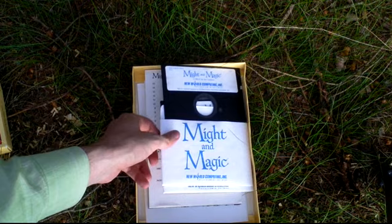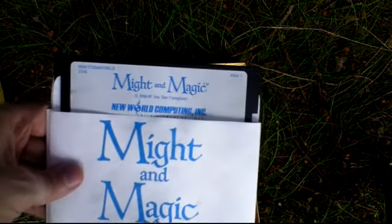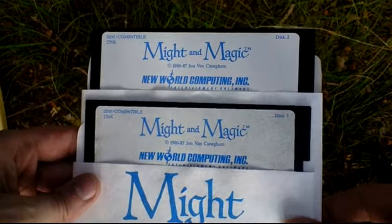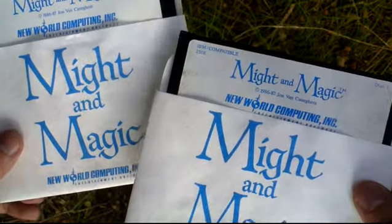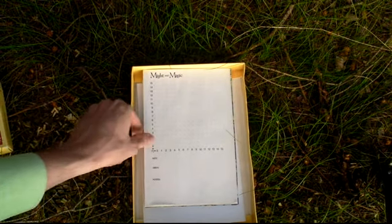Inside the box are two discs, as you can see. This is the 1987 release — the original release of the game. There are two such big discs.